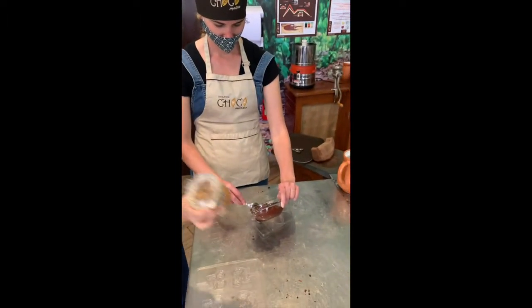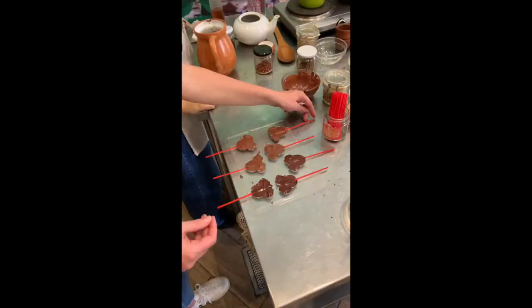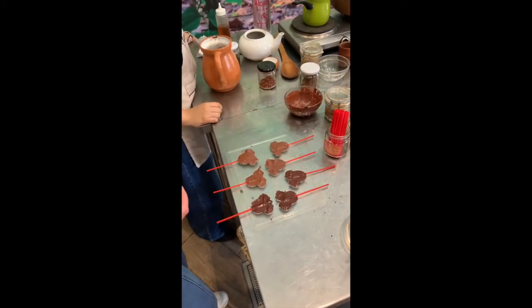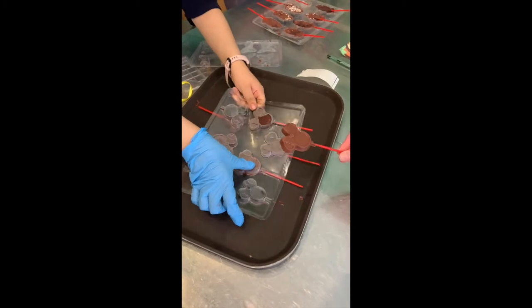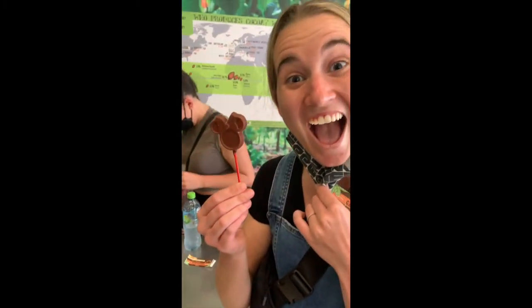When the chocolate is finally done mixing, Auntie Sam pours it into her favorite shape. Do you recognize the shape? That's right — it's Mickey Mouse. And now we enjoy the chocolate.